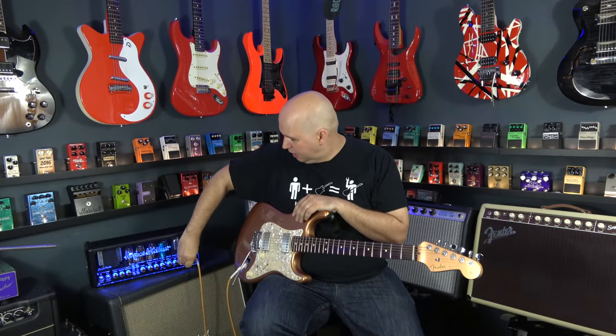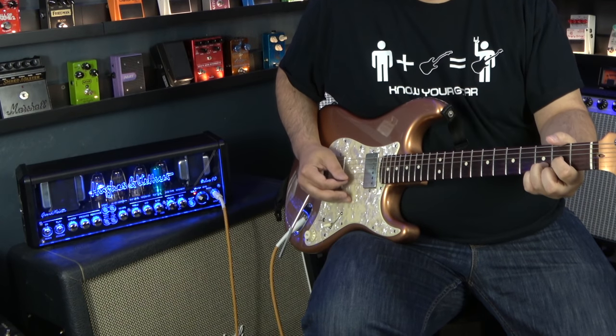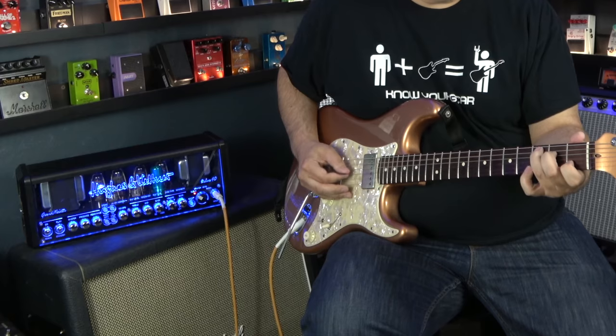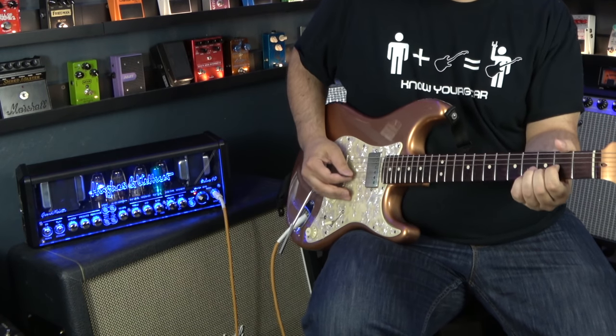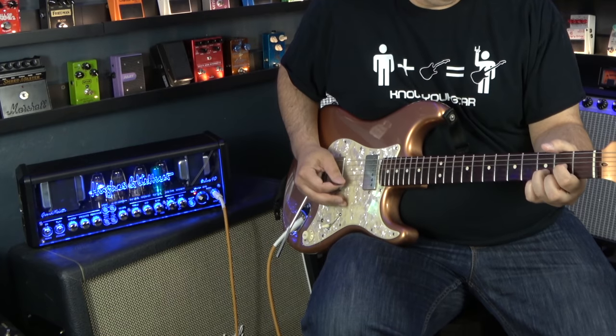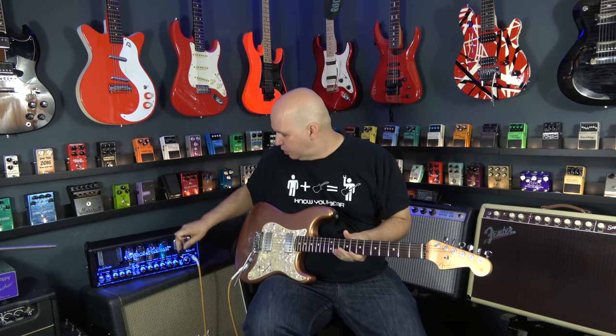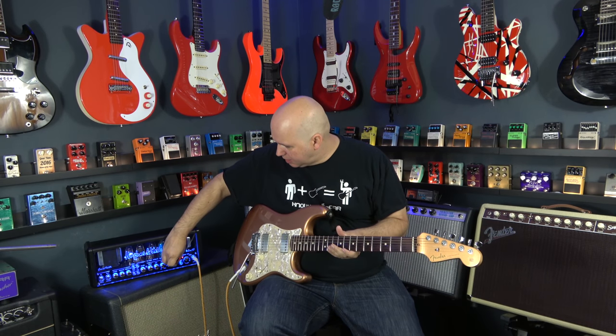On the clean channel — if I run the gain a little hard, just a little bit, more than say 2, put it at like a 4 or 5 — you'll notice there's just a little bit of breakup at the end of the note. I actually like that. There are a lot of clean amps where you want ultra-clean; this will do that as well if you turn the gain control down. Here's that same thing again with the gain down but the volume up on the clean channel.